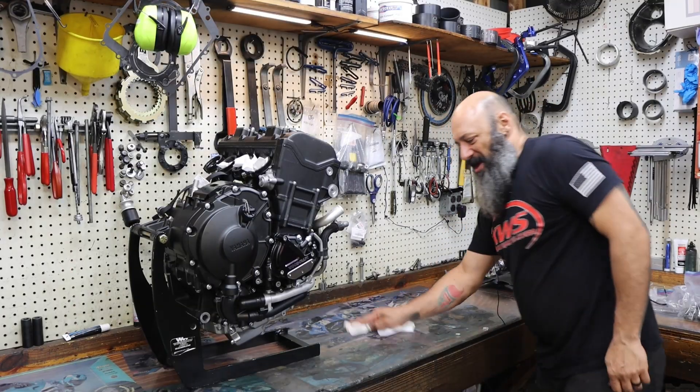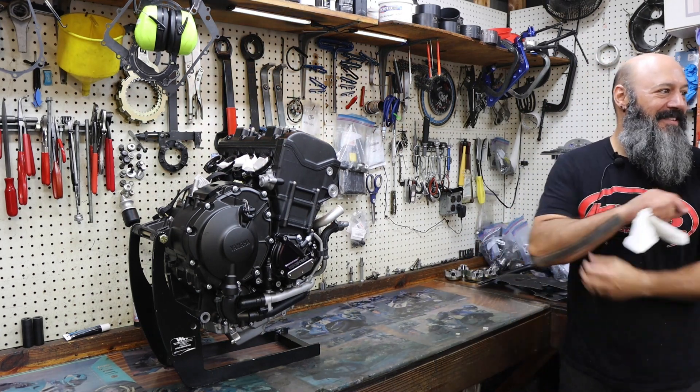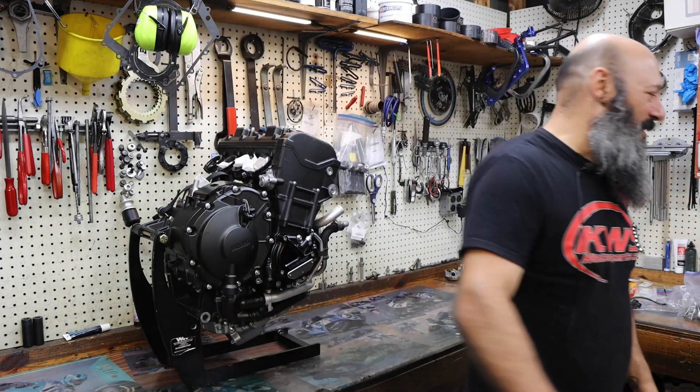Melissa wants you to adjust the valves on her Tuono. That's easy. It's the V4s that are a pain in the ass. Oh, hers is a V4. Really? Is that easy? No, that's not easy.